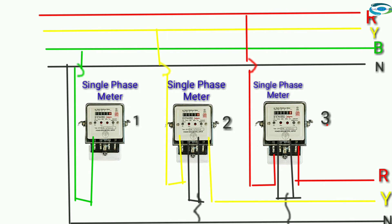Single-phase meter: blue connected. First terminal meter, second and third terminal neutral connected.